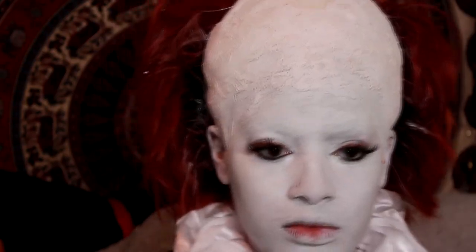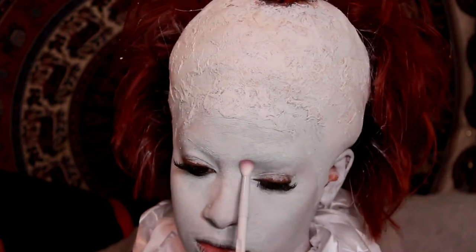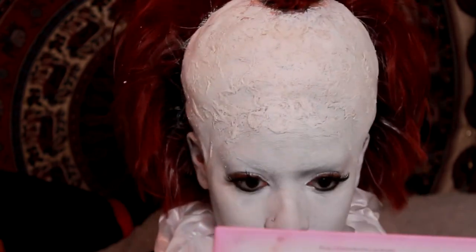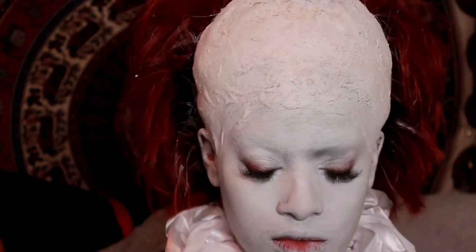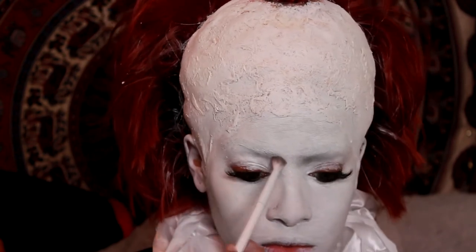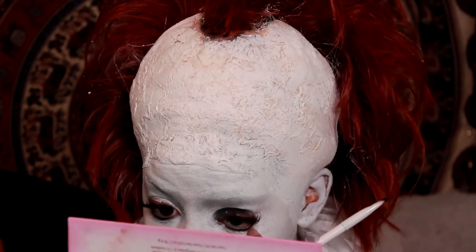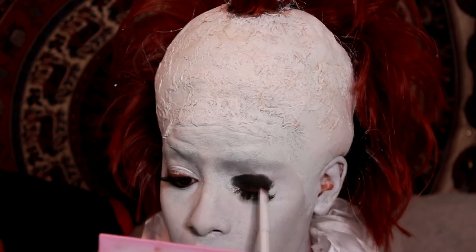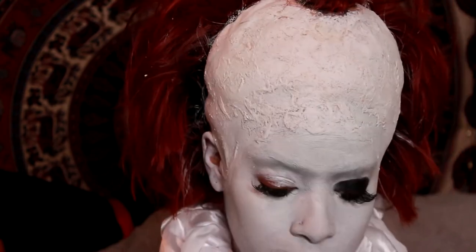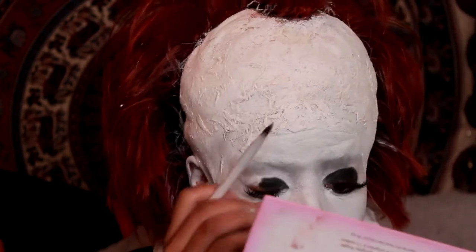Now I'm taking some gray eyeshadow and creating a little bit of shadow around his eyes because he always looks kind of angry, so I was trying to mimic that. I know it's not perfect but this was the first time I've ever done any crazy look like this, so I was just trying my hardest. Then I'm taking black eyeshadow and applying it all around the eye — he has a very dark eye. I didn't aim for it to be perfect because he's scary.